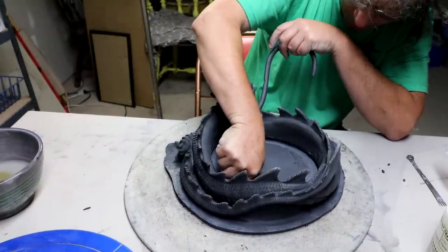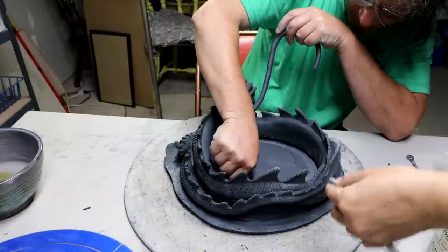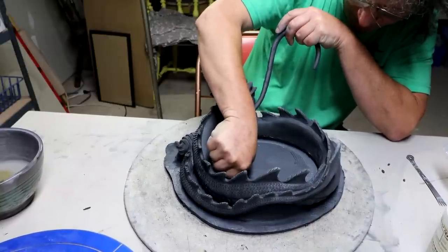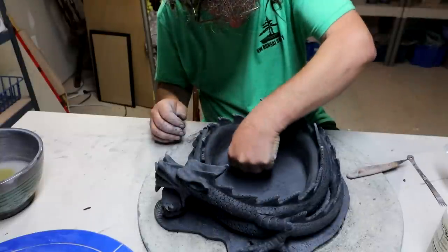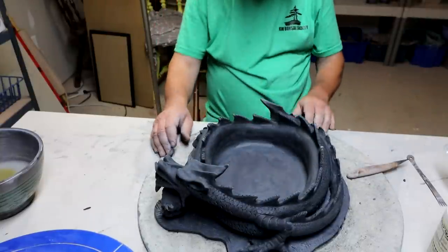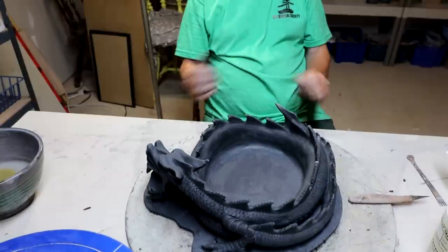If it's hard, you can also push it with that. It's quite soft actually. So now I just have to cut my drainage holes.